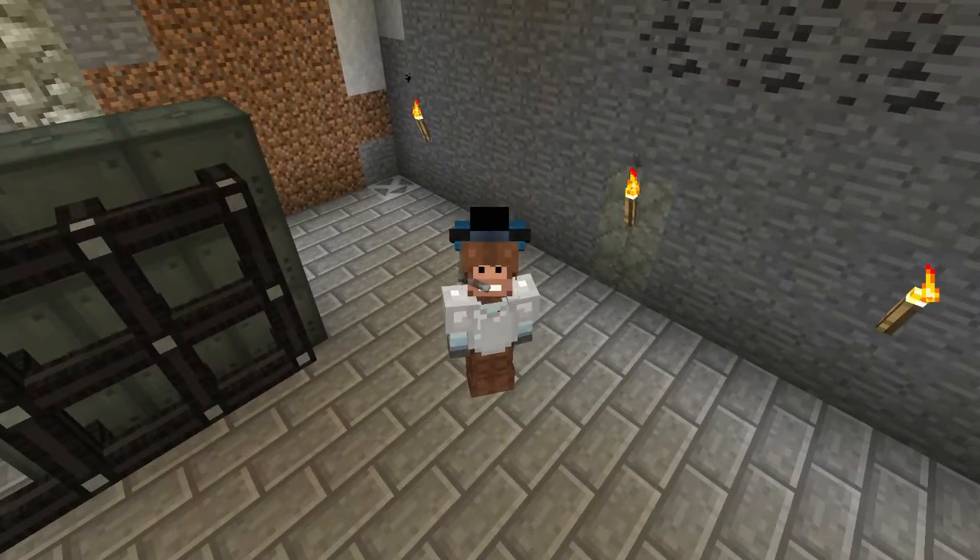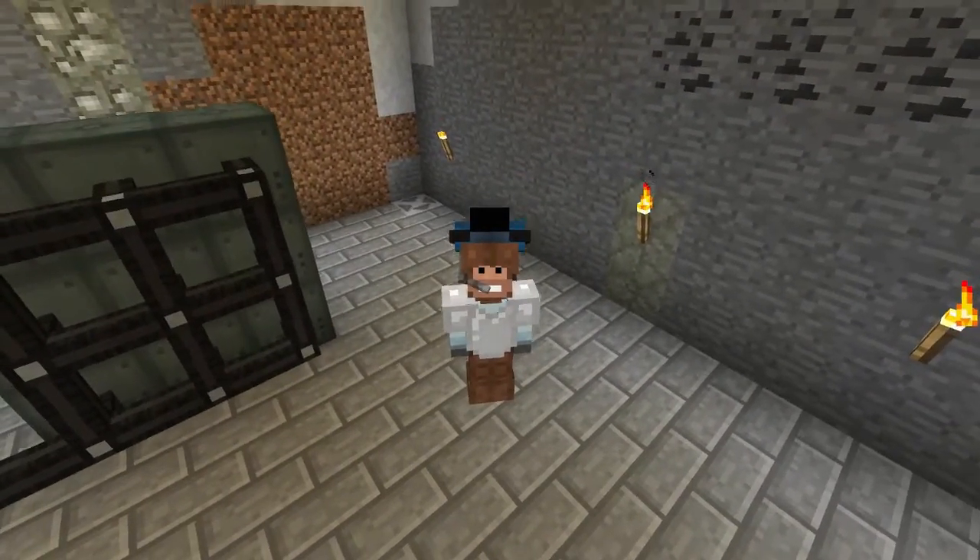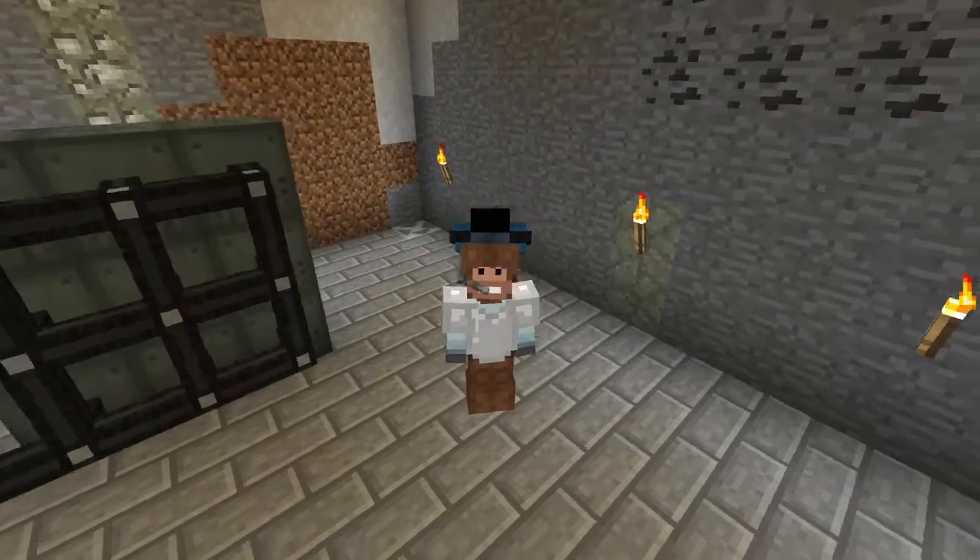Well, hello people, and welcome back to another episode of Space Astronomy. You got your favorite monkey here, Smash Keys, coming at you.